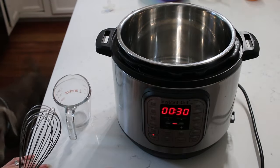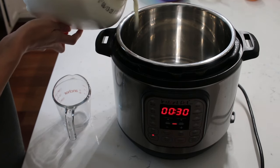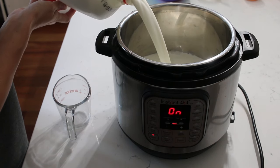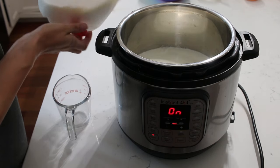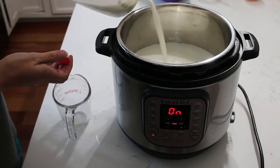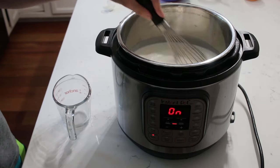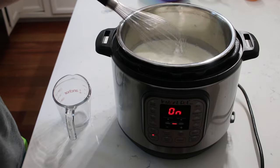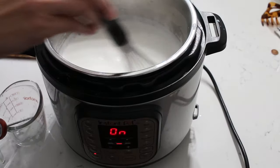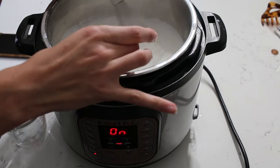Our next snack is going to be homemade yogurt and granola. You can use this as a breakfast food as well, but it is super easy to make. I am just doing a half gallon of milk. I turned the sauté function on my Instant Pot, added the milk, and you are going to let that heat up until it reaches 180 degrees Fahrenheit — we are pasteurizing the milk.